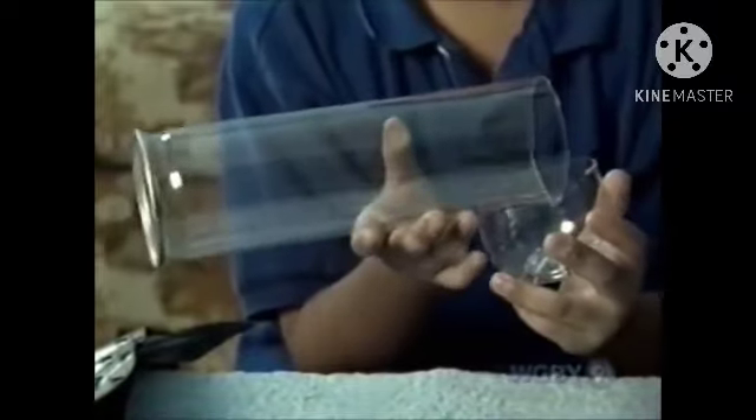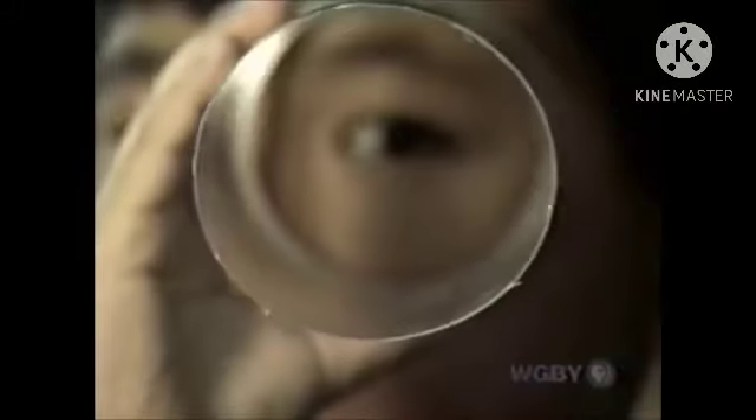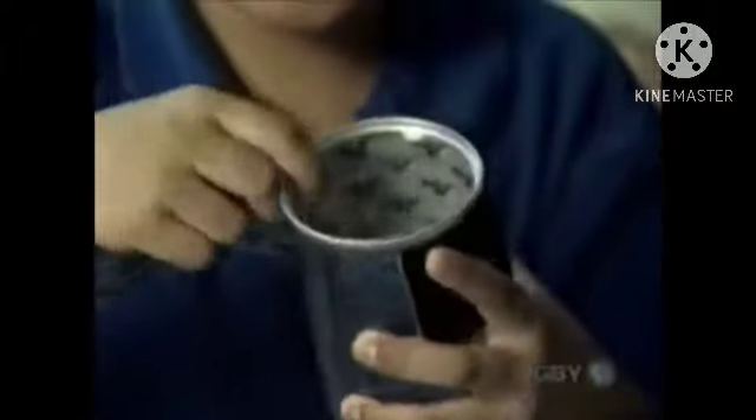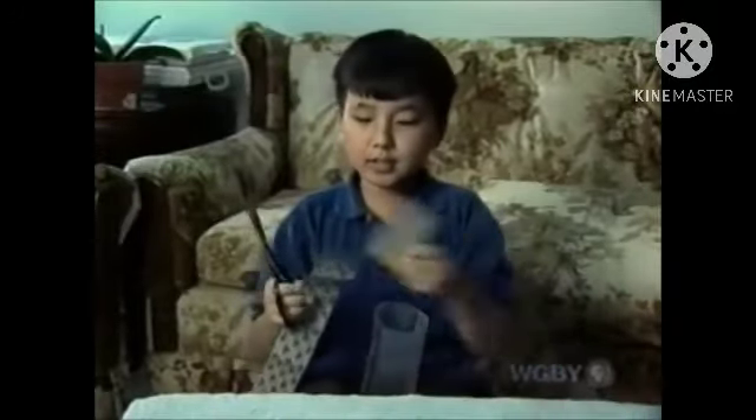You need to take the end of the container off. Make sure a grown-up does that because it could be really dangerous. Then you measure it about halfway around the tube and then cut. Then do the same for another two pieces.